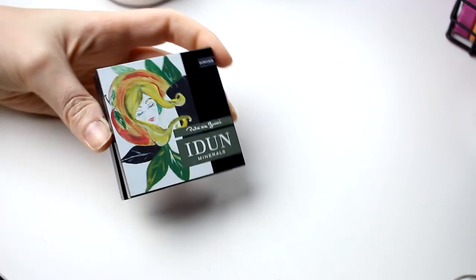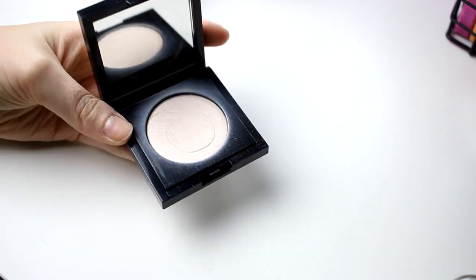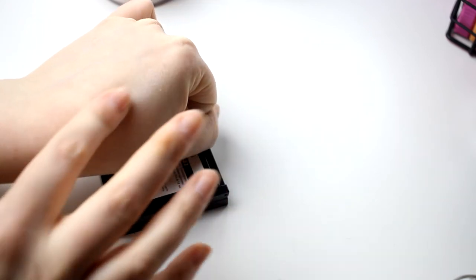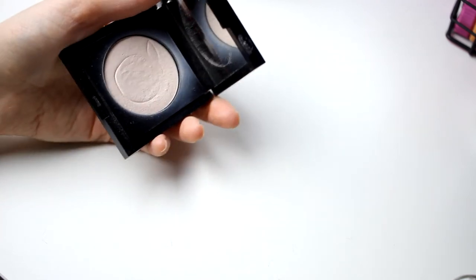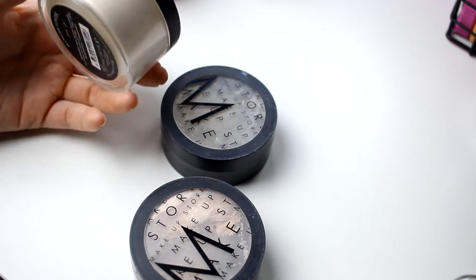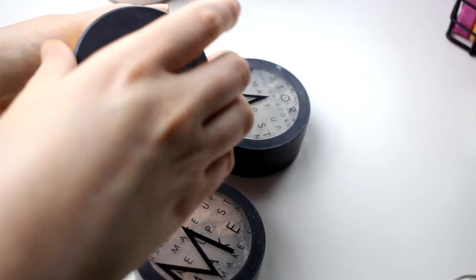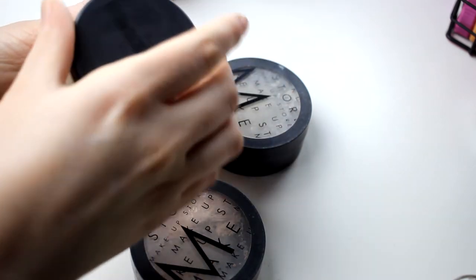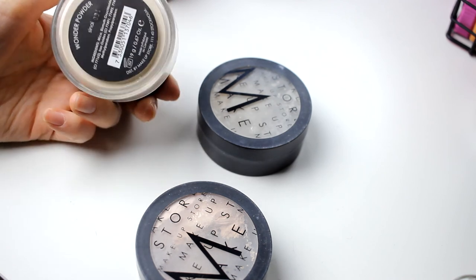Then I have my only pressed powder — this is from the Swedish brand Idun, their Translucent Illuminating Powder. I think I'm going to start using this as a highlighter instead. I bought it because I had a magnifying foundation and this helped, so I'm going to hang on to it. Then I have three powders from Makeup Store — this one is like the biggest powder jar I've ever seen at 19 grams. It's an illuminating powder, their Wonder Powder, and I think it looks so good on the skin, so I'm keeping it.